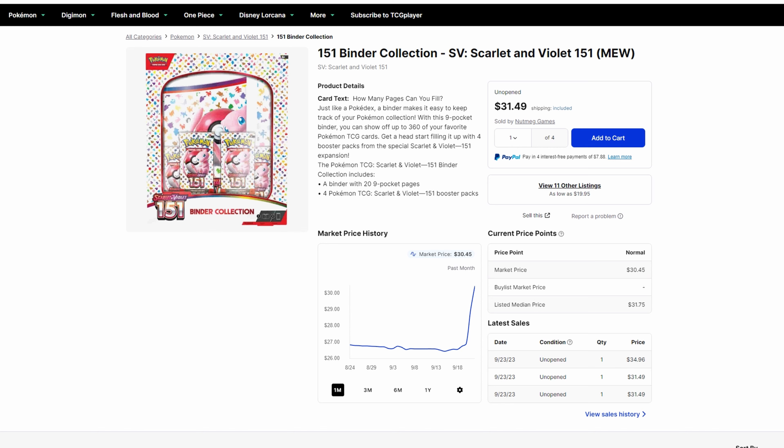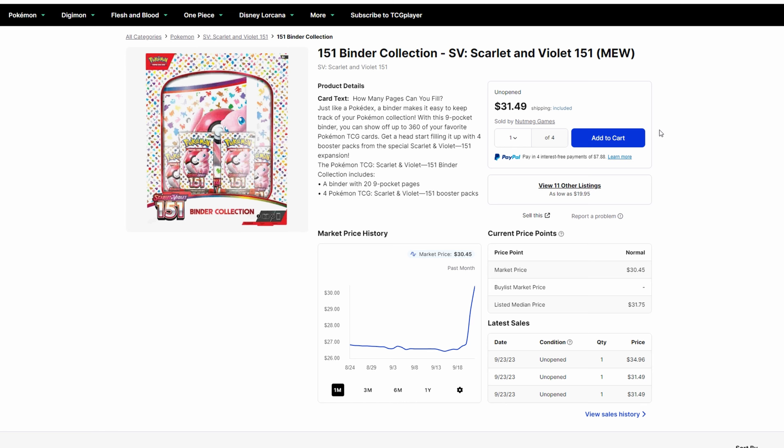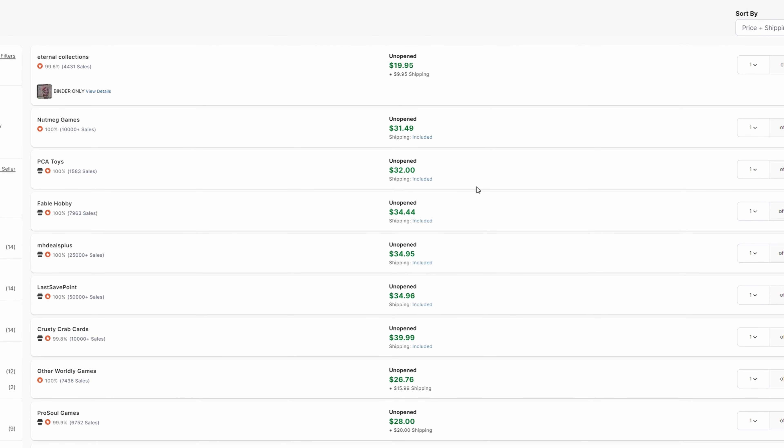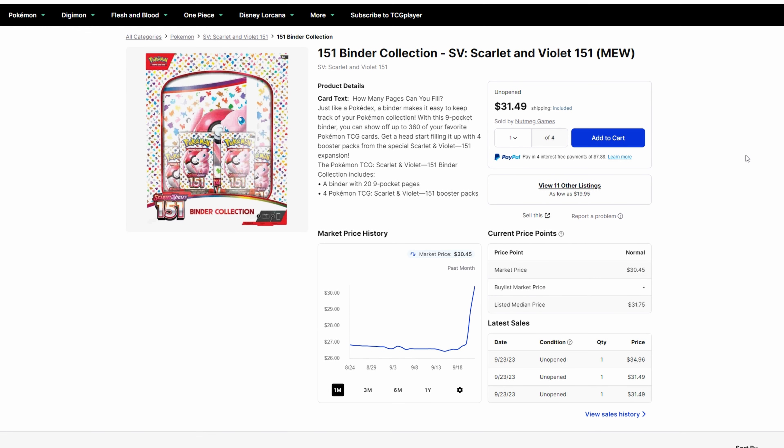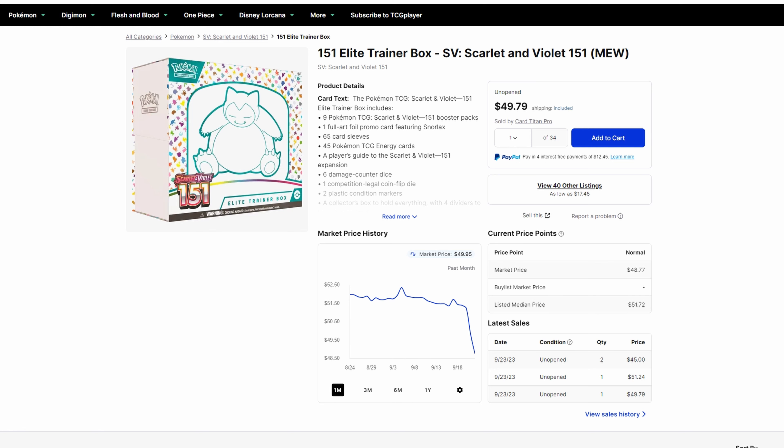Next is the Binder Collection. I think this is a cool item — I wish it was Ultra Pro, I would have definitely grabbed some, but nevertheless I've seen it in person and it is pretty nice. It can hold the whole master set and it looks decent on display. It's $25 MSRP. What people are selling it for is about $31 online. I definitely say this is a pickup — pick it up, enjoy it, collect cards, have a master set. For investing, not so much. This is definitely a pickup — crack it open and have fun.